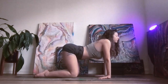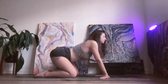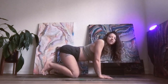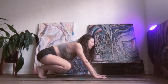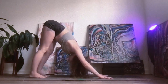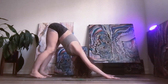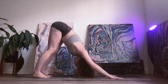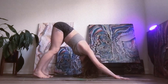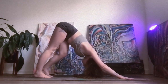Go ahead and take one more big breath here. Exhale, flip your wrists facing the front of your mat, tuck your toes, and push back into downward facing dog. Nice big stretch here — relax your neck so your gaze is between your knees. Take a nice big breath in and out through your mouth, just releasing any stagnant energy and oxygenating your body, feeling into the present moment.